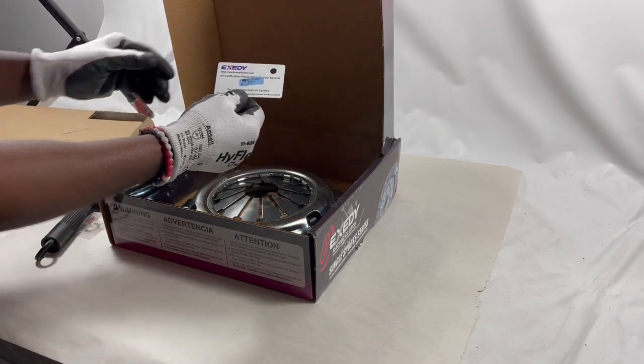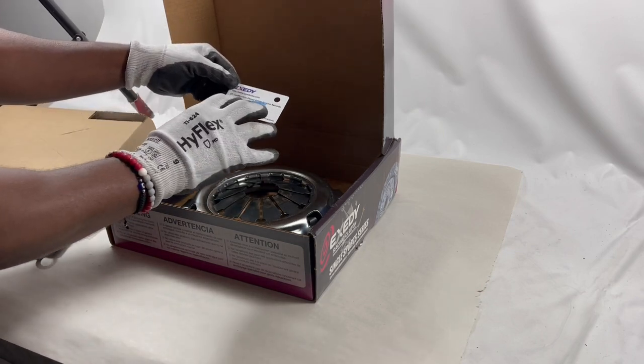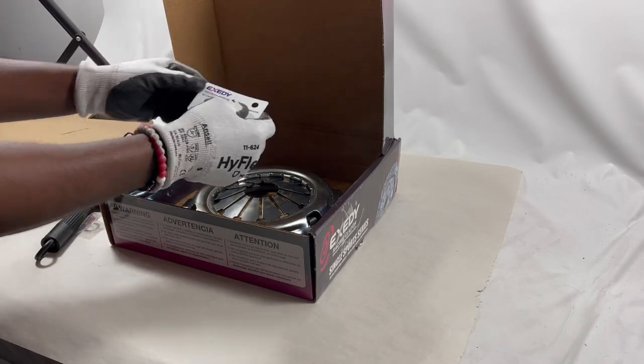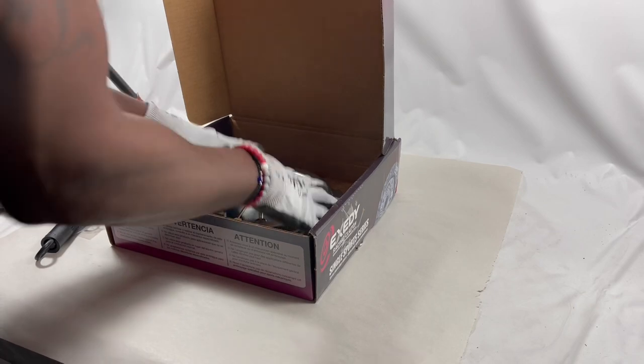There's one more item in here — the certification card. This lets you know the product is SFI certified. You want to keep this for your records.